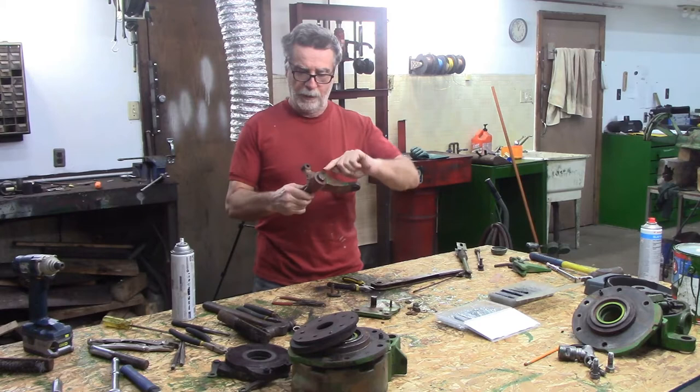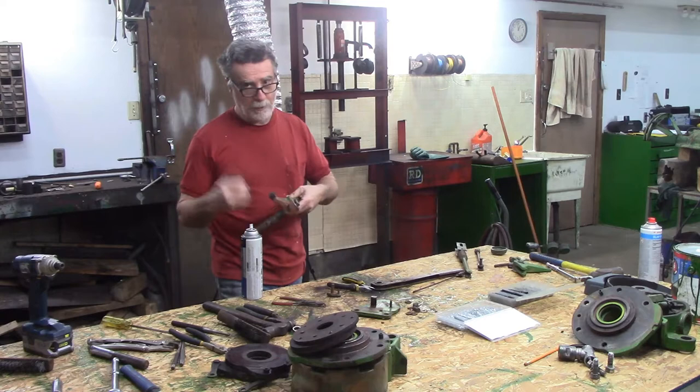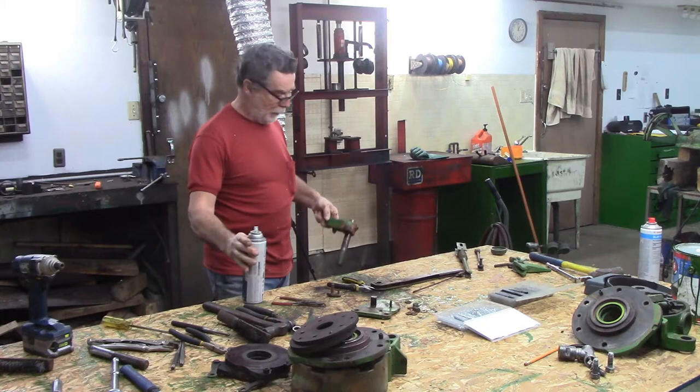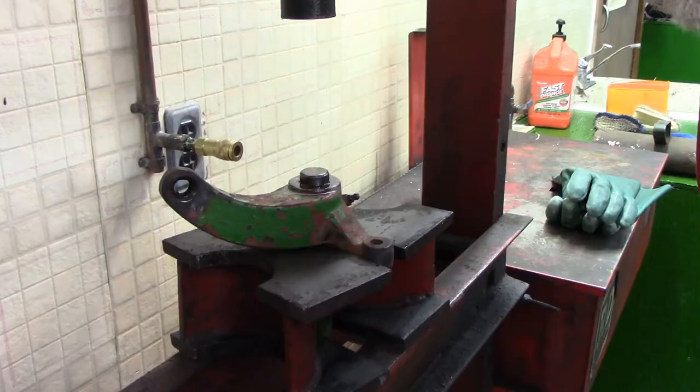I'm going to take this over to the press. I think what I'm going to do is clean up the top of this first with the wire wheel and put a little penetrating oil on it, and then just see if I can press it out without heat first. One of my favorite tools for this kind of work is a bench grinder with a wire wheel. I got that all cleaned up, put a little bit of joy juice on there, and then we'll go get it set up in the press and see if I can get that to move. If not, I'll put some heat on it, but we'll try it without heat first.